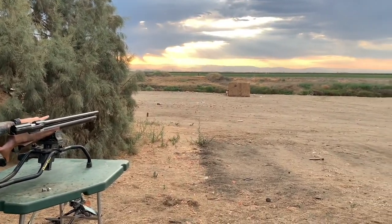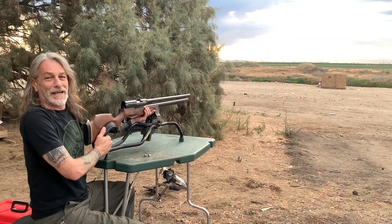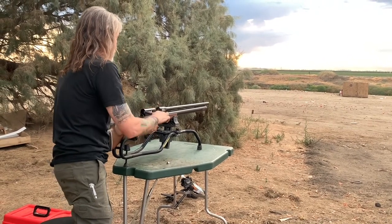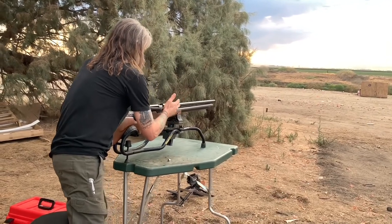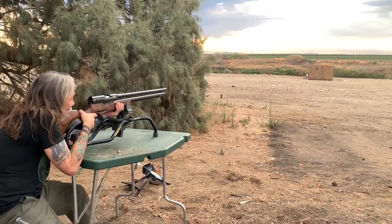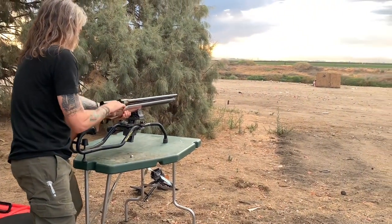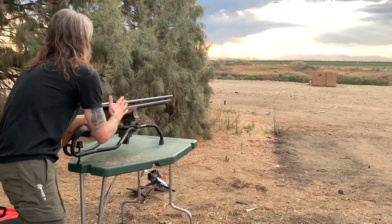That was incredible! We started with 4,000 PSI. So we'll do these three slugs and check it. I hit the same hole! We're about 25 yards away.